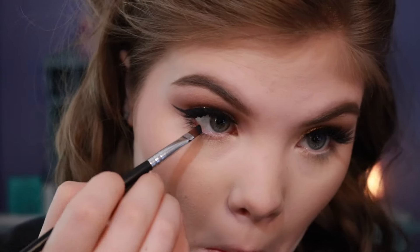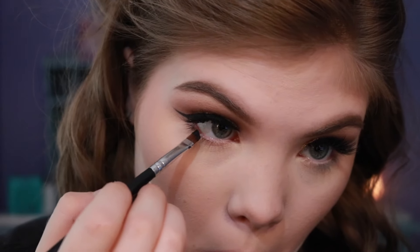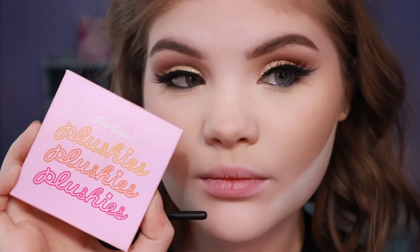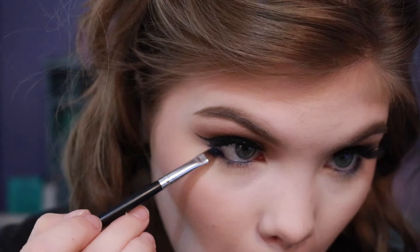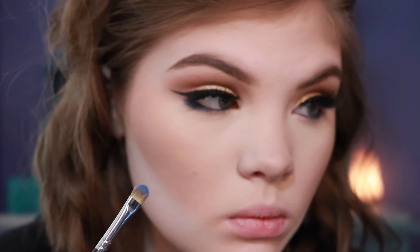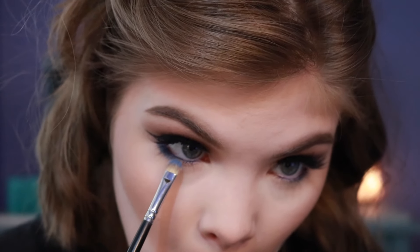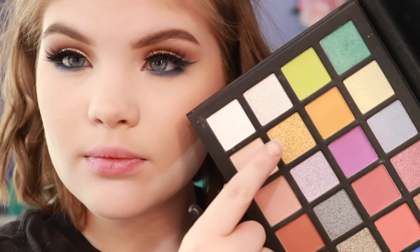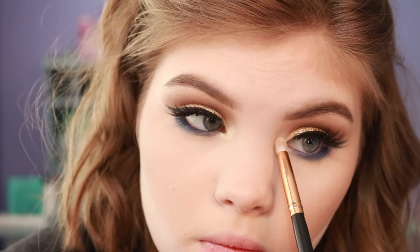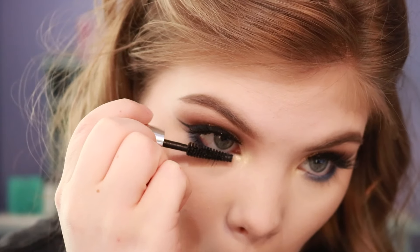Then I'm going to apply this navy blue eyeliner to my waterline. I'm very frustrated that you cannot pick up this blue on camera, because it was blue. I'm applying this Lime Crime eyeshadow — it's amazing — and buffing it around on my lower lash line and smoking it out. I'm super sorry that it didn't show up blue, and also the gold didn't show up very gold. But it was there. Now I'm applying some gold from the Clara Cosmetics palette to my inner corner — this was gold as well. Thanks, camera.